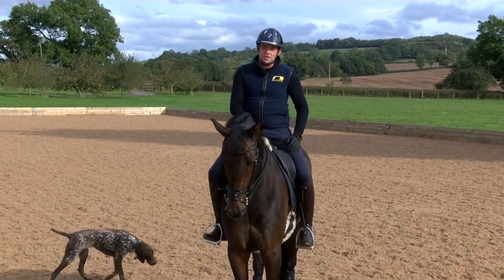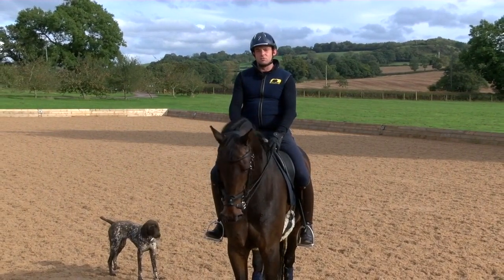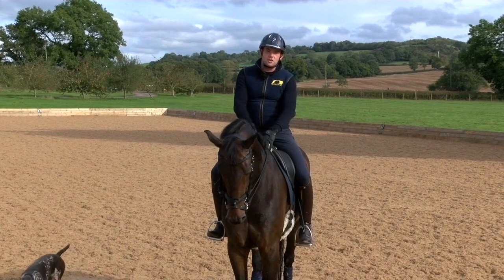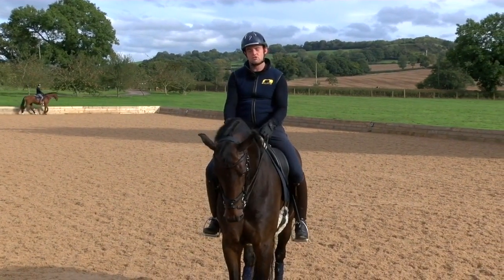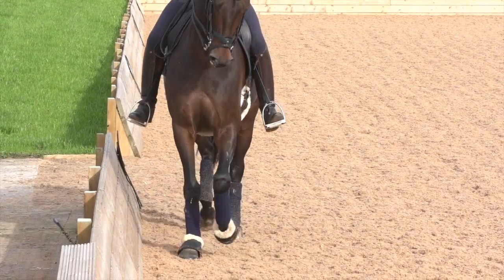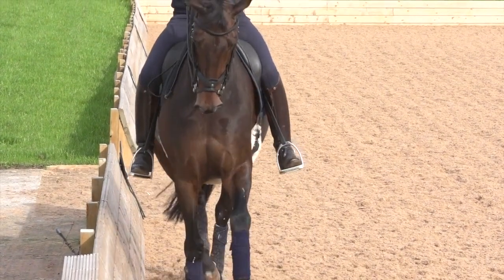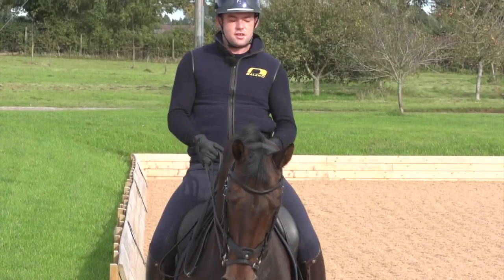So this is Zigzag Toftergaard, he is a nine-year-old, he's schooling at small to a level and there are a couple of exercises I use for developing the medium trot and improving my control in it, as well as some lateral working canter which is quite helpful. It also helps with the control and weirdly the medium trot as well. So we'll start with the trot and come to the canter.